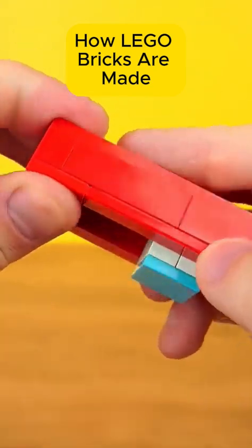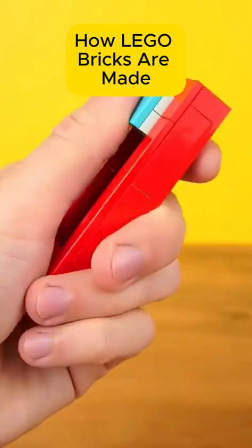Hear that click? Two bricks lock, engineered to 10 micrometers.